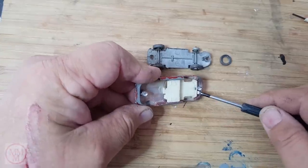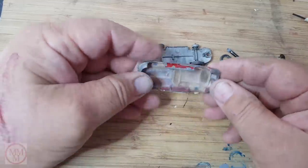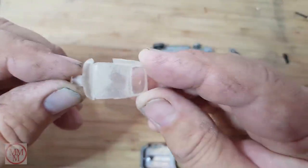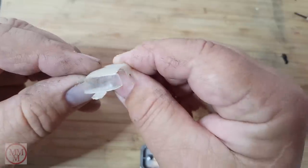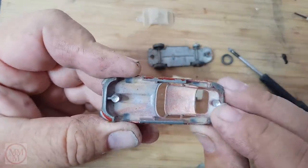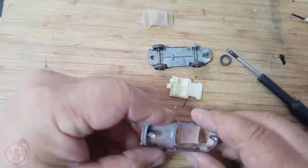As usual, I just drill out the rivets to remove the base. Now it's time to remove the interior and the glass. The plastic windscreen is quite dull and shows normal wear and tear. Next I shall drill some holes in these rivet posts and then thread them to use when I put the model back together.